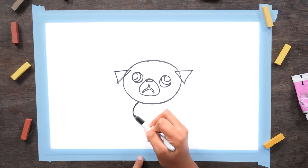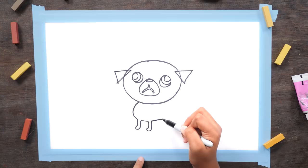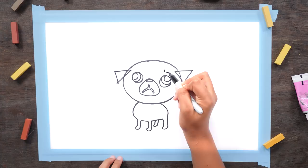Start with a curved line for his chest, then go down for the front leg, a loop, and then back up. Do the same thing for the second leg. Then do a straight line and do the same thing for the back leg. Now close it off back to his head. Then two lines and a quick loop for his back foot. And lines above his eyes for eyebrows.